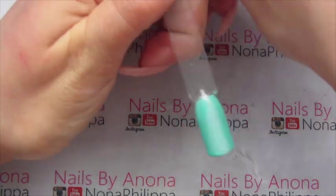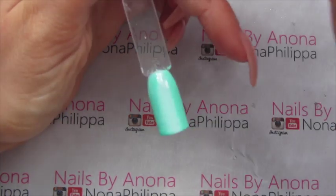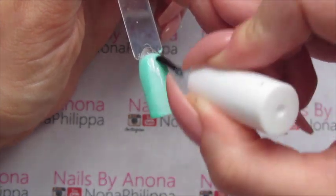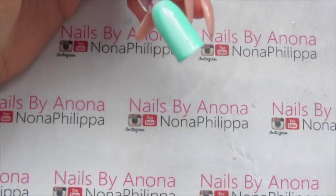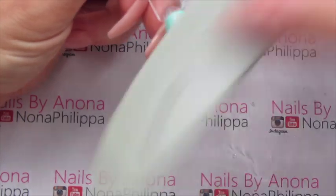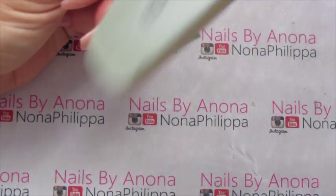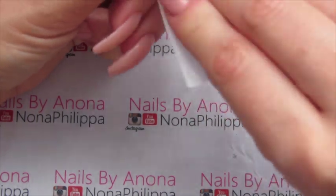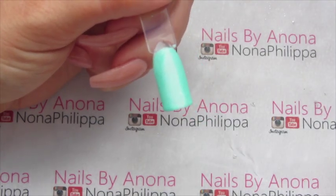Once you're happy with your gradient, we're just going to top coat the entire nail and then cure that in our lamp. Then we're going to wipe off the inhibition layer of the top coat, get a buffer file and buff off the shine of that top coat. The reason we've top coated is so we're not buffing off any of the colour, but we need a really non-sticky surface for the foil gel. I found this is the best technique rather than just removing the inhibition layer, because sometimes there's still a sticky residue on there.